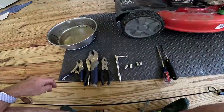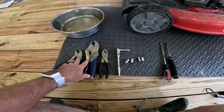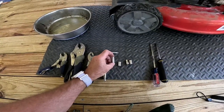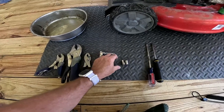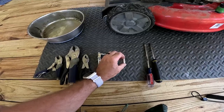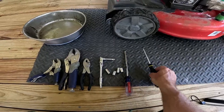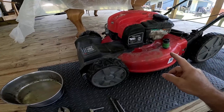Before we get started, make sure you have a set of vice grips — small or big, doesn't matter — a pair of pliers, a socket wrench, and you're going to need either a 5/16 socket and a 9/32 socket, or a 7mm and an 8mm. Possibly a flathead screwdriver — always good to have handy — and a star bit.